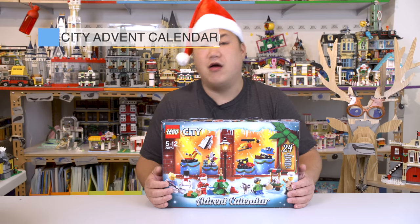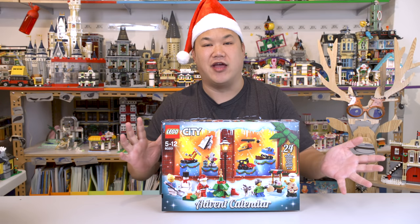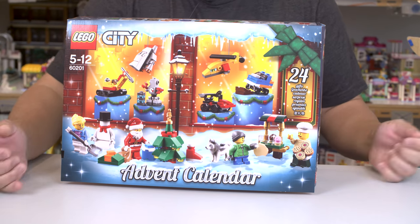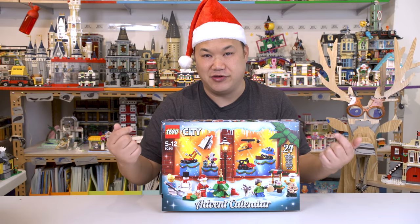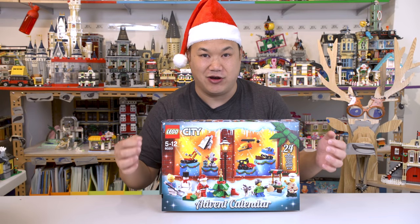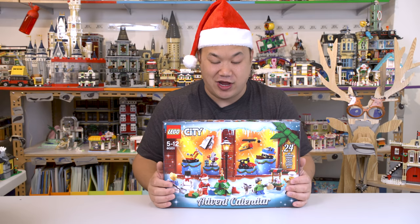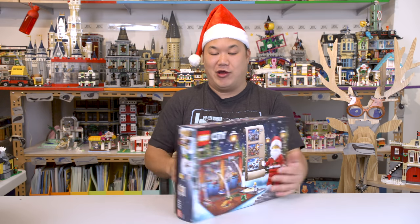60201, 313 pieces. For those of you who don't know, an advent calendar is a special kind of calendar that anticipates the day of Christmas. Every day, you open one little tiny box or portion of a calendar, and you take a little gift out for yourself. Fun stuff. I haven't done this since I was a kid. Let's do it right now.